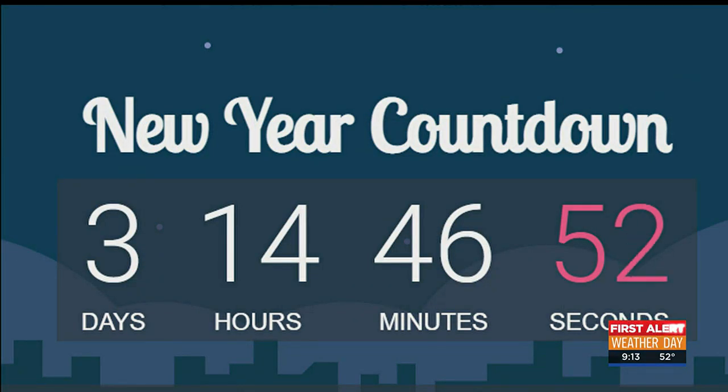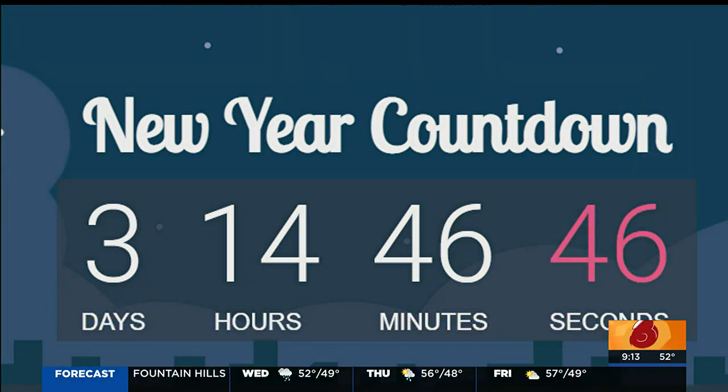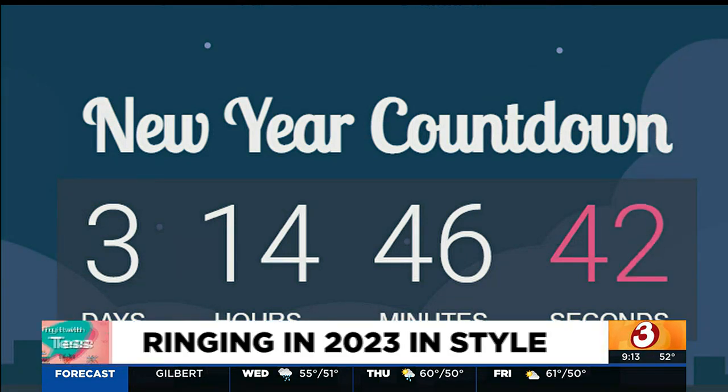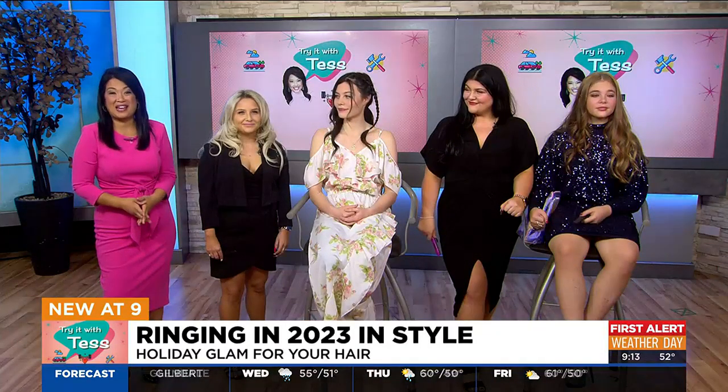The clock is ticking toward the new year — we're now just about three days and a few hours away from 2023. This morning, we're helping you get ready to ring in 2023 in style. Before you head out for that New Year's Eve party, we got some tips from Ohana Salon and Spa to bring some holiday glam to your hair.